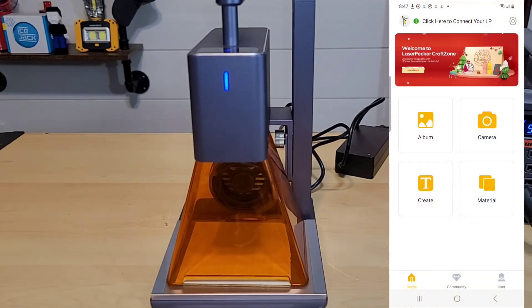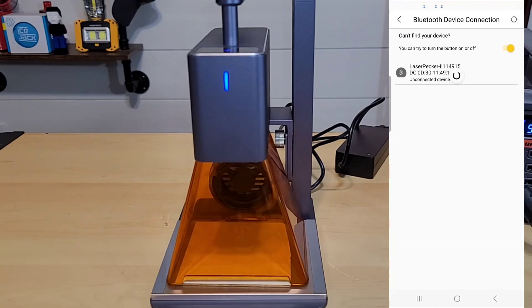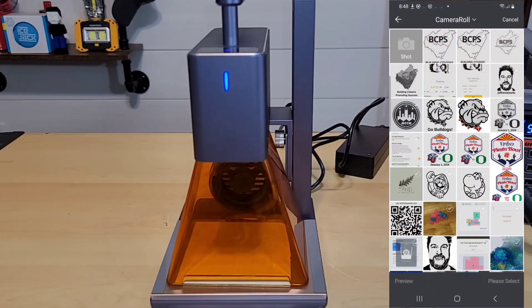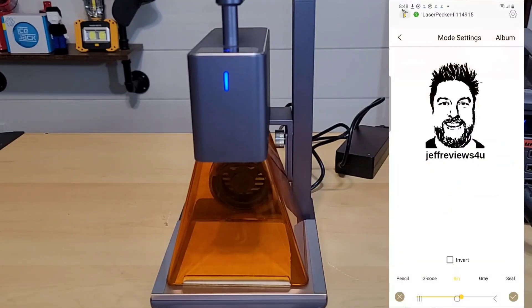Now let's actually start our laser engraving. You can see the app is open — at the very top it says click here to connect your LP. We click that, it scans for local devices, we see the one there, and it's connected. We're going to do a quick laser engraving just to see what this looks like. Let's click album, pick a picture — there it is, the Jeff Reviews for You logo. I'll leave all settings as they are, hit next, and it tells us about our size.